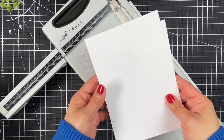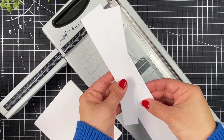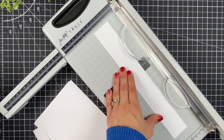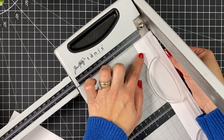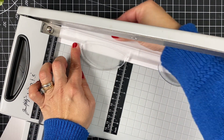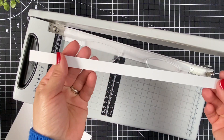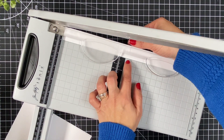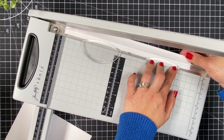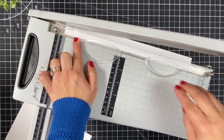So there you go — I have my two panels that measure 5 by 7 inches, and I also have these long pieces of paper that I'll be needing for the first project. This long piece is going to be cut every half inch. To cut a perfectly straight cut, I align the paper with the grid in the base of the guillotine. When the paper is too narrow, you can align the edge with an engraved line on the plastic part of the guillotine to cut a half inch paper strip.